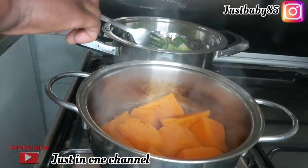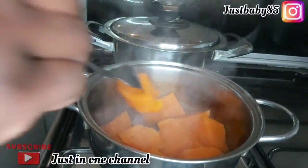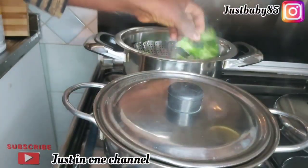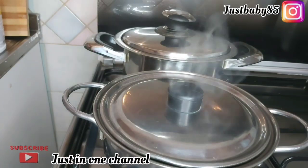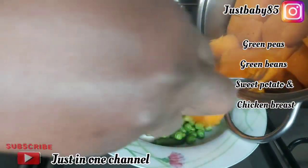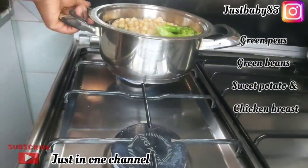Our sweet potato is soft now, so I'm transferring it to a plate to let it cool before blending. Our chickpeas is already a cooked one, so I'm going to pour it over the broccoli and let it cook for about two to three minutes before blending. The first puree we are going to prepare is chickpeas, green peas, sweet potato, and chicken, while the other one is broccoli and chickpeas.